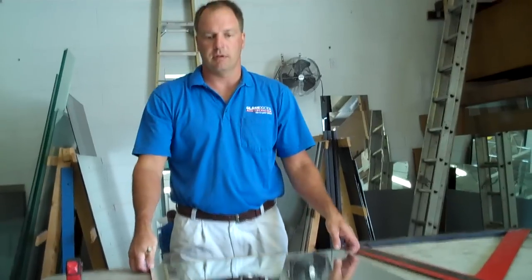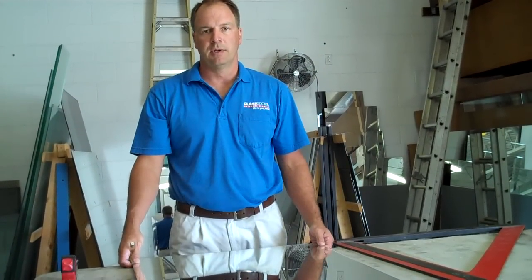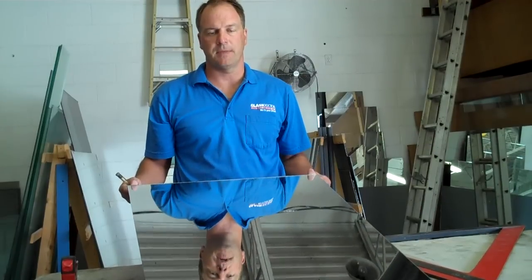So that's what there is to cutting an eighth inch mirror. If you have any more questions, come to myglasstrades.com or email me at mike@myglasstrades.com. Thanks.